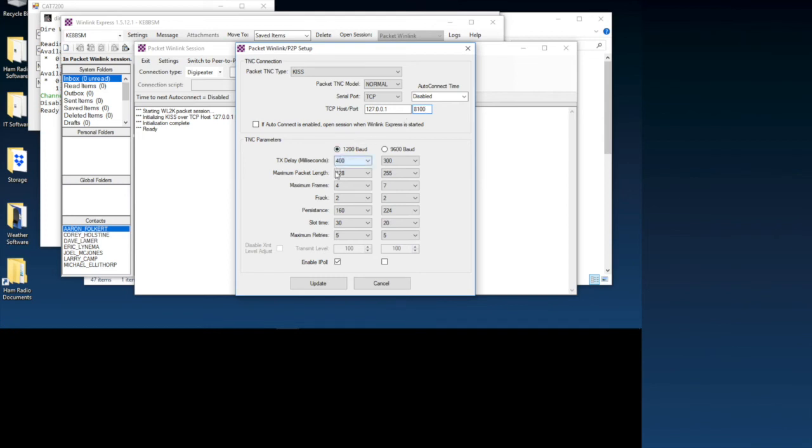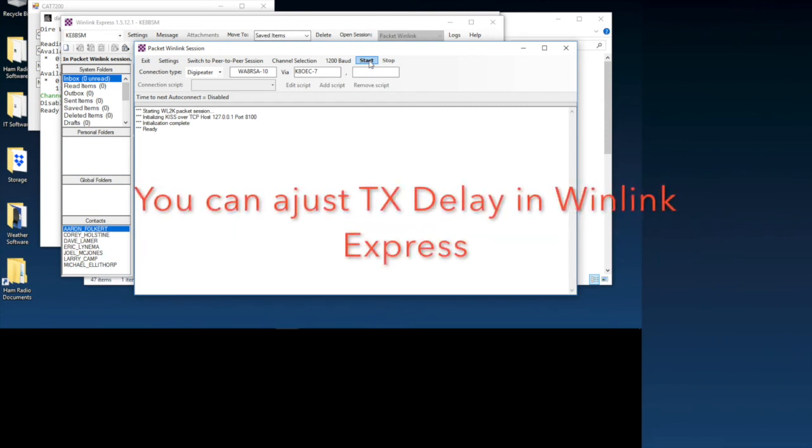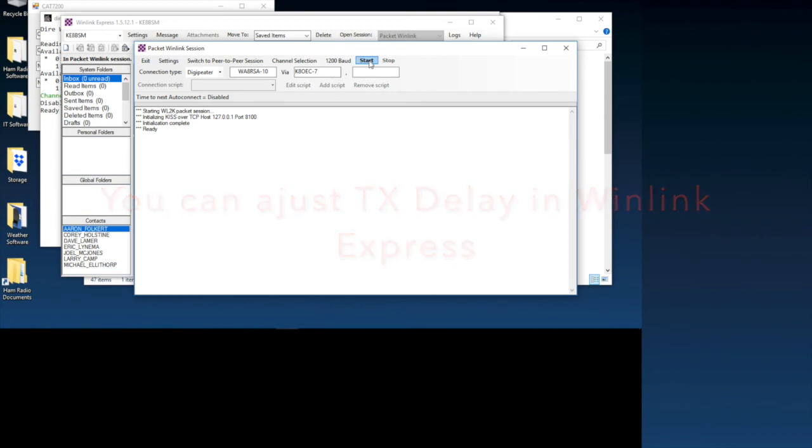One other thing before starting the demo: you might need to adjust your TX delay a little in the Direwolf config file. It's easy to find and change. You might need to make it shorter depending on the application. In my case I didn't need to change anything — it worked right out of the box. But you might need to tweak some settings. With that, we'll go ahead and start a session to see what happens.